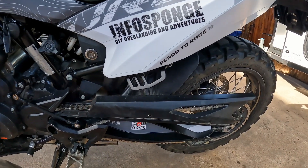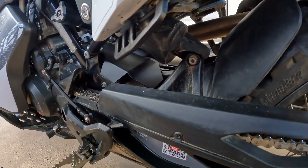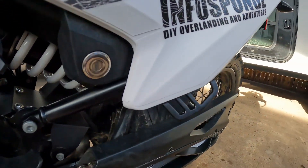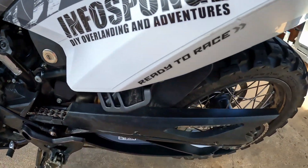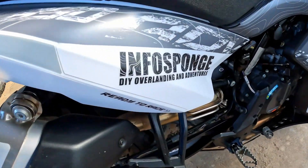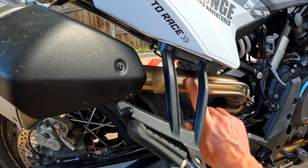Here is a look at the luggage bracket installed. It's pretty nice, unobtrusive, and out of the way. The installation on the left side of the bike is really easy, but on the right side it's going to be a little more difficult because the exhaust pipe is in the way.